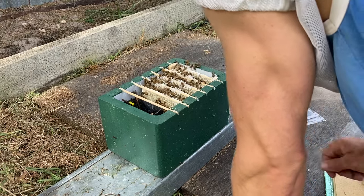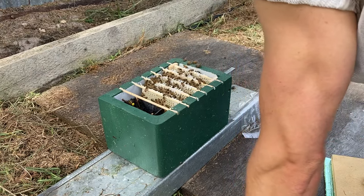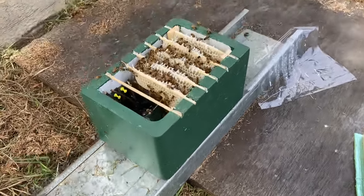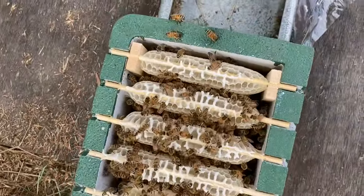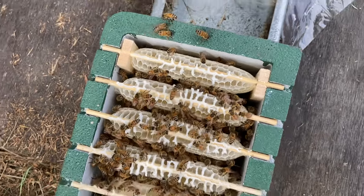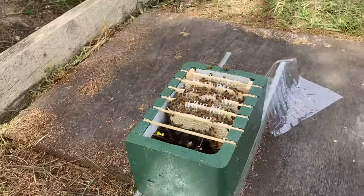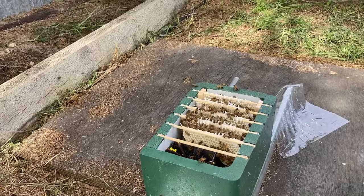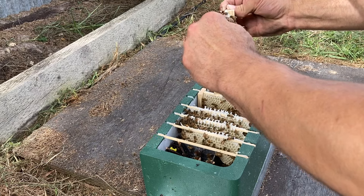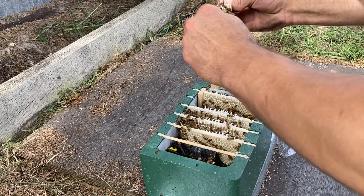So there goes the first frame with end bars. This is just going to make it a little bit trickier to actually pick up those frames with my fingertips — grabbing the skewers isn't too bad, but those end bars are going to be in the way.